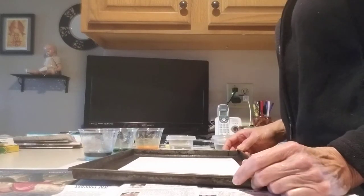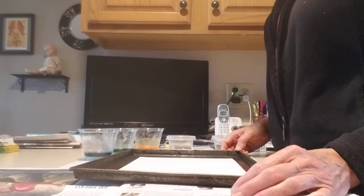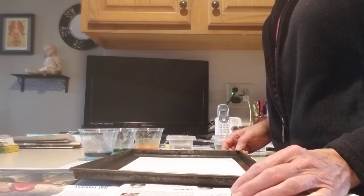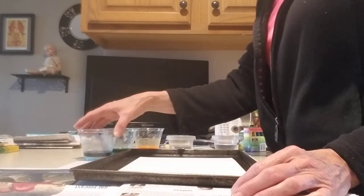Good morning! How are you guys doing today? We are going to do a baking soda and water and vinegar painting. It's called Exploding Painting, and your moms and dads will have to help you mix up your color.